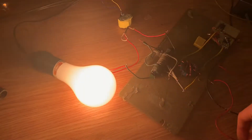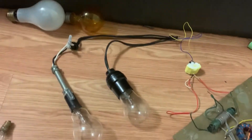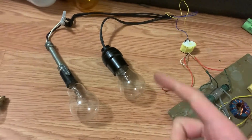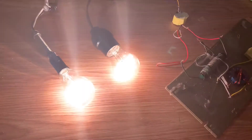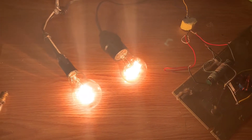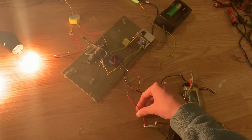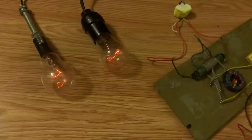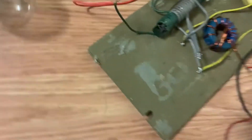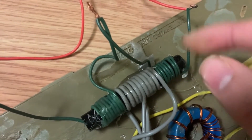Pretty bright. Now we have 120 watts. Lights up — that is really impressive. The glue is starting to melt. This is getting really hot.